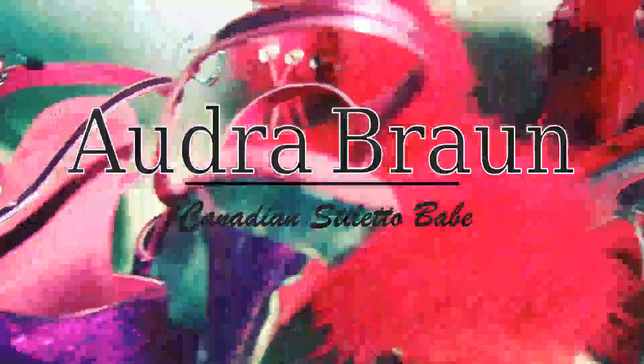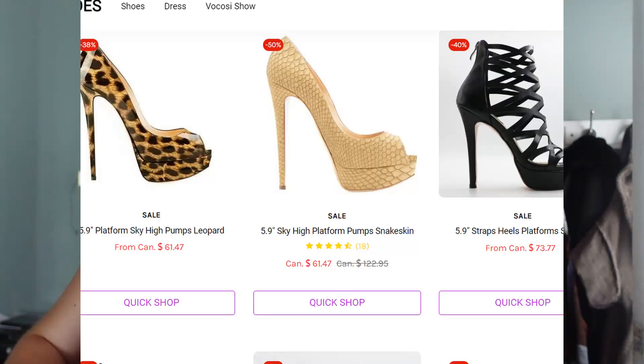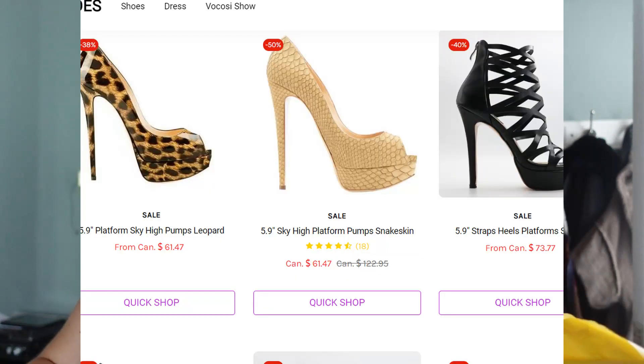Hey shoe crew, welcome back to the channel! My name is Audra, I'm the Canadian stiletto babe. For this video I want to unbox what is very likely a beautiful new pair of heels. These were sent to me by a company — I'll show their website on screen — and these heels were sent to me for review, so I'm going to do my first impressions in front of all of you. I haven't unpacked them at all yet.